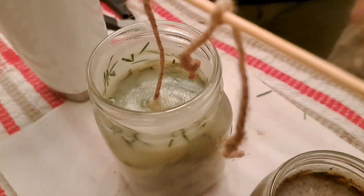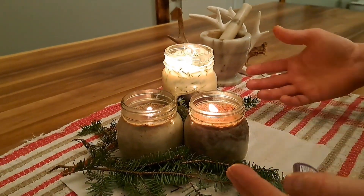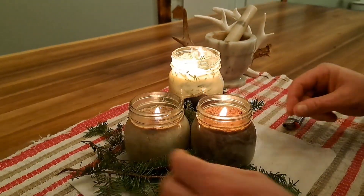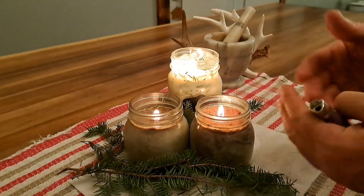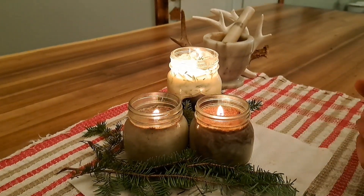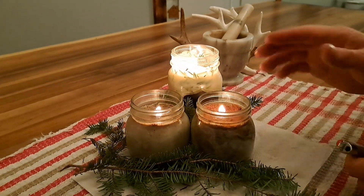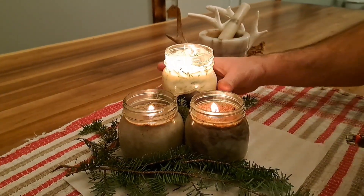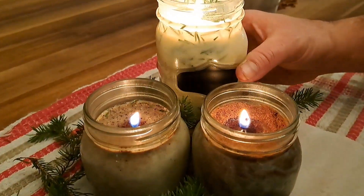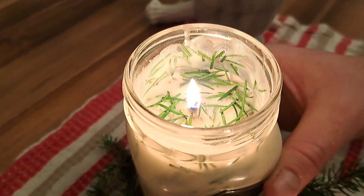We'll clean these up with some paper towel. There you have it — the candles are done. You can see they're all burning really well. The large one burns just as well as the small ones. The more spice you add, the more you'll notice a difference in smell, color, and even the way it burns, but they all burn quite well. The jute twine works great. That's all there is to making your own deer candles — a great way to use up something that would have otherwise been thrown out.